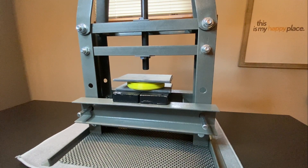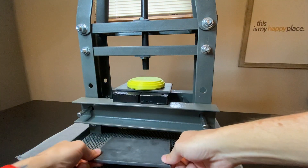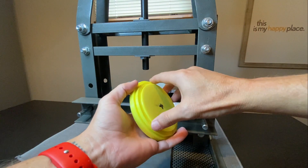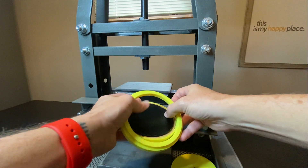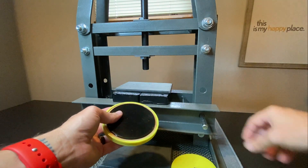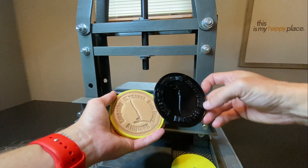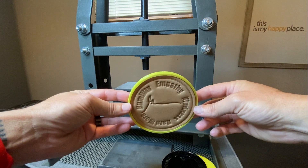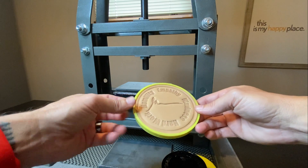After you've let it sit for about five minutes you can take the pressure off. Then I remove it from my jig — this shows you how simple it is to do this. Just take the plug out and pop the outer ring off. You'll see that it's in there pretty good so you gotta pull it out. And there's the finished product — nice and consistent, everything's nice and deep, and it's ready for the next steps.